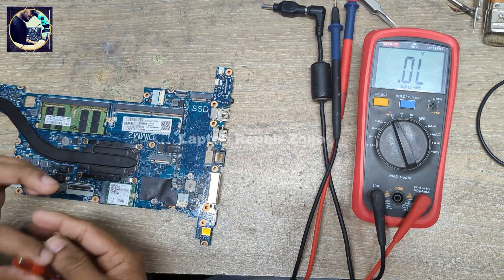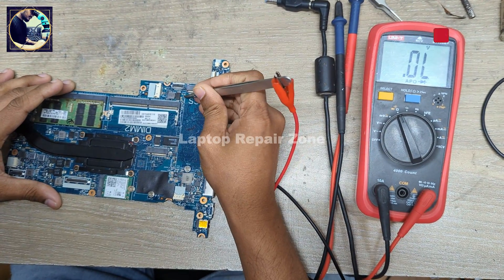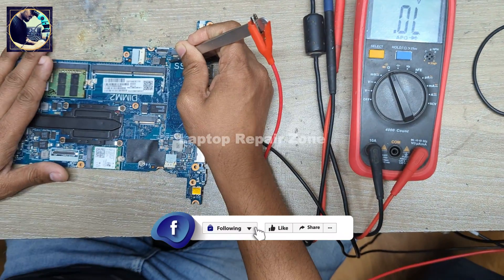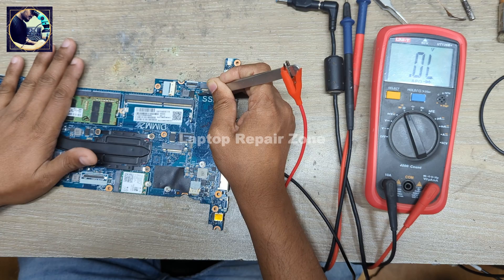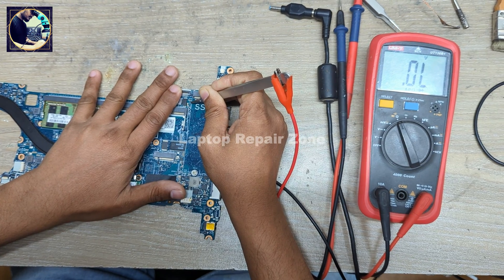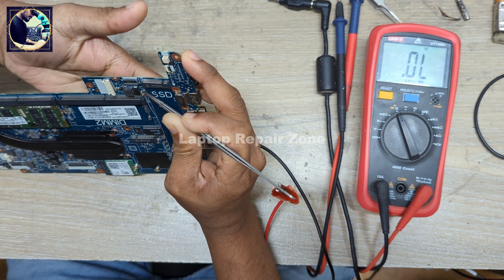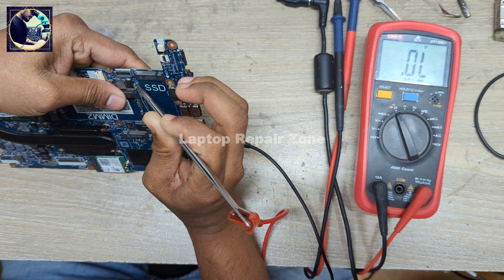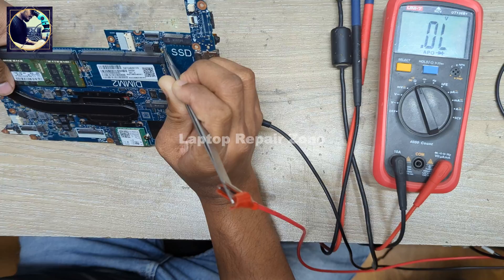Now I will inject 1 volt from my power supply into this 5 volt power rail. As you can see, it's taking 1.9 to 2 amps, so something is getting hot on this motherboard. I'll check both sides — but nothing is getting hot after injecting voltage into this 5 volt power rail.